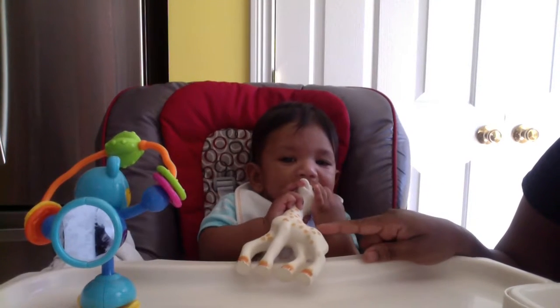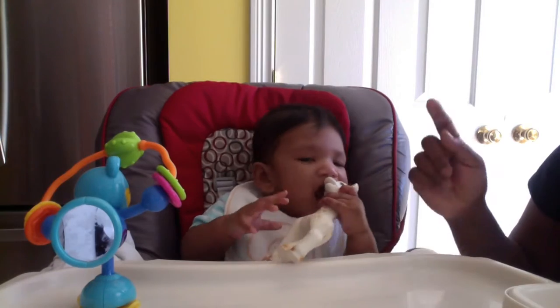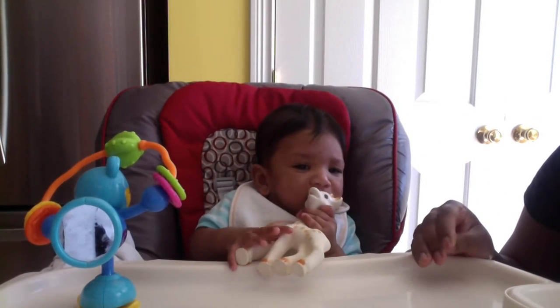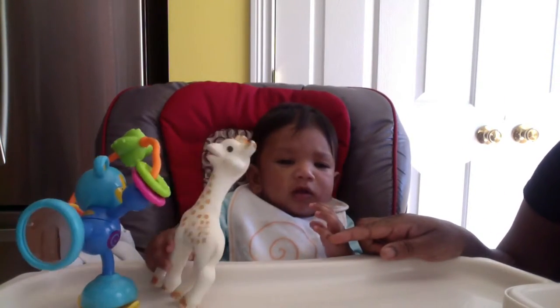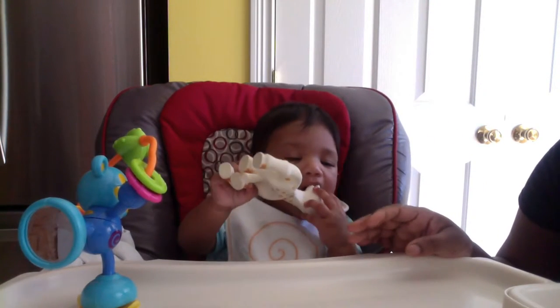I bought this on Amazon and it was around $24 at the time. Of course the price keeps changing on Amazon. I bought it back in April and my baby has had it for about two months roughly.